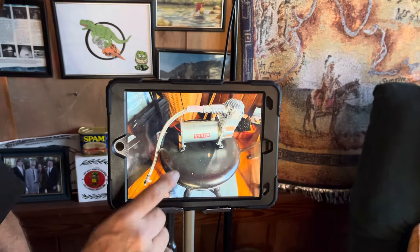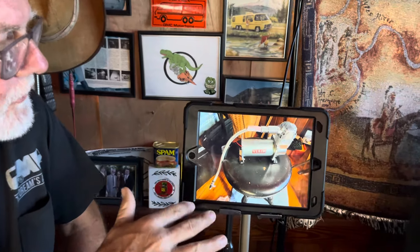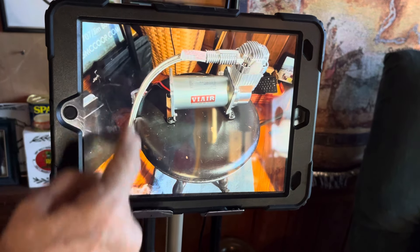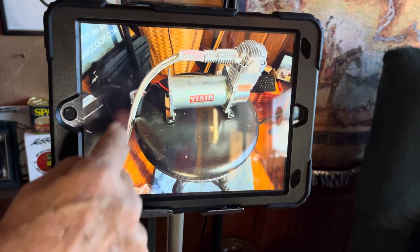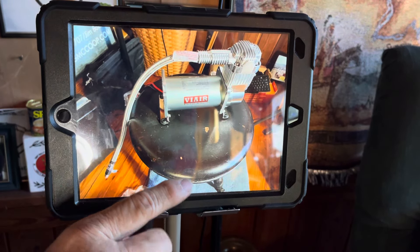The other thing we're going to put in is the ViAir 380. This compressor pulls less current than the original one, same CFM, very similar, and it has 100% duty cycle. There's a check valve right in the hose — the hose is integral to the unit — and it will plug right in to where the old compressor is disconnected.